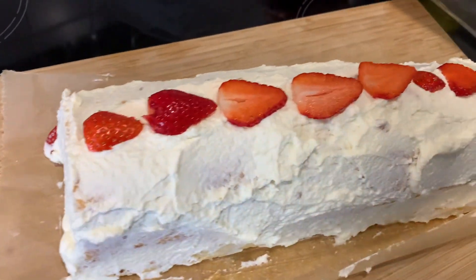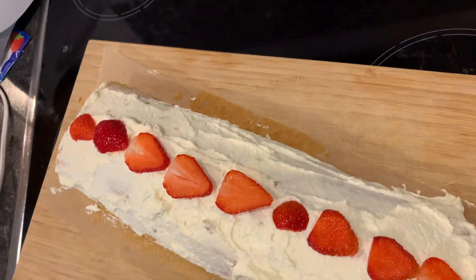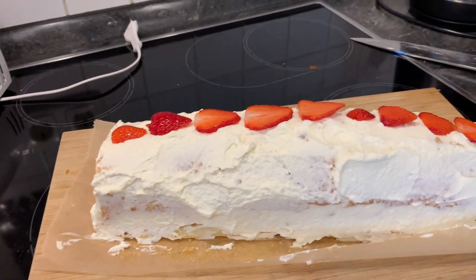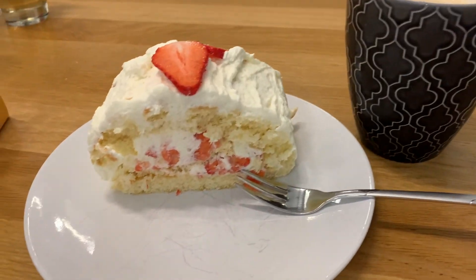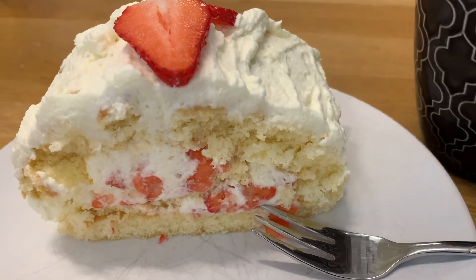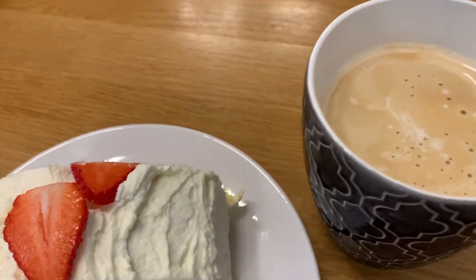Pasensya na. Si host na naman ang kakain. So, yum, yum. (Sorry about that. The host is eating again. So, yum, yum.)